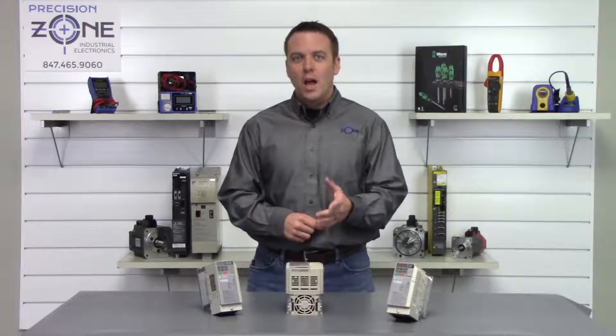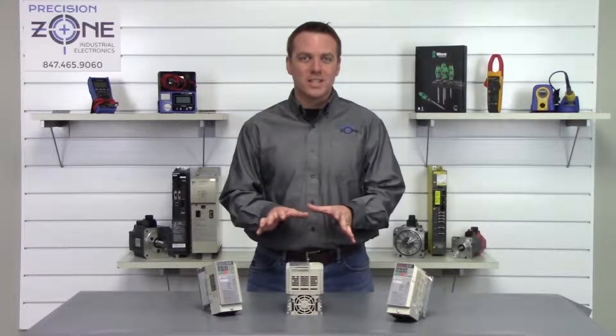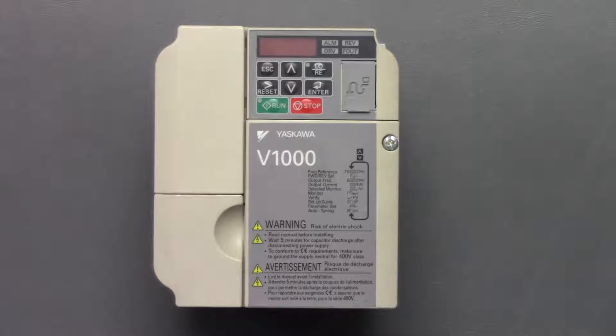Hi, this is Rob, and thanks for checking out Precision Zone's YouTube channel. I'm going to be going over a quick overview of Yaskawa's CIMR V1000 series of inverters.